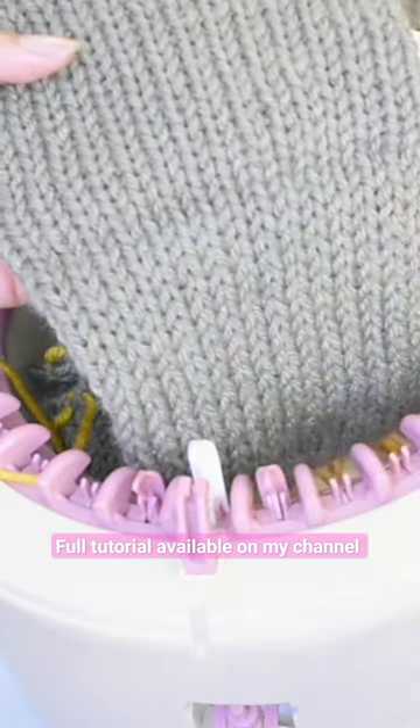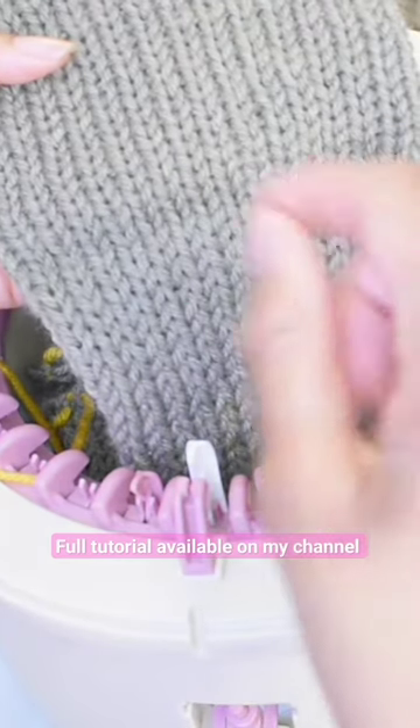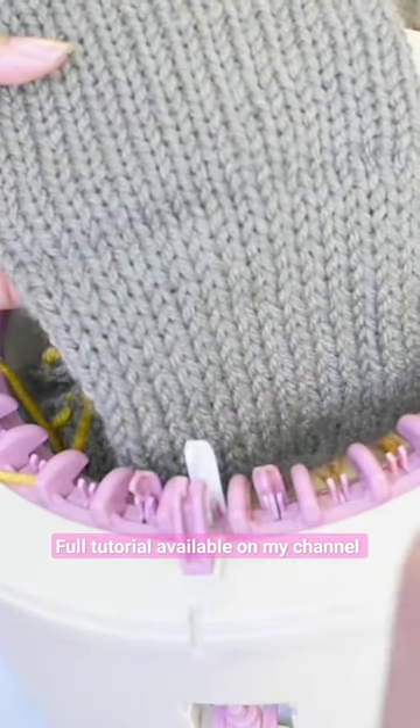I've done a tutorial on this in the past and it involved sewing, but this method involves no sewing and it should be relatively easy.